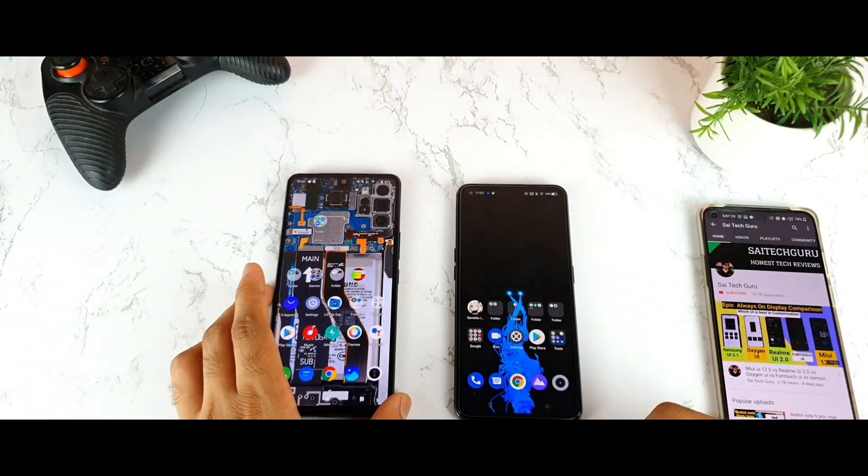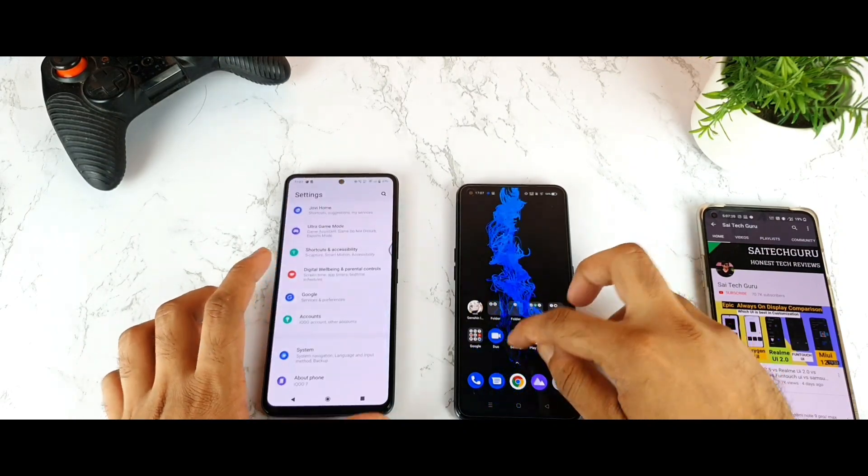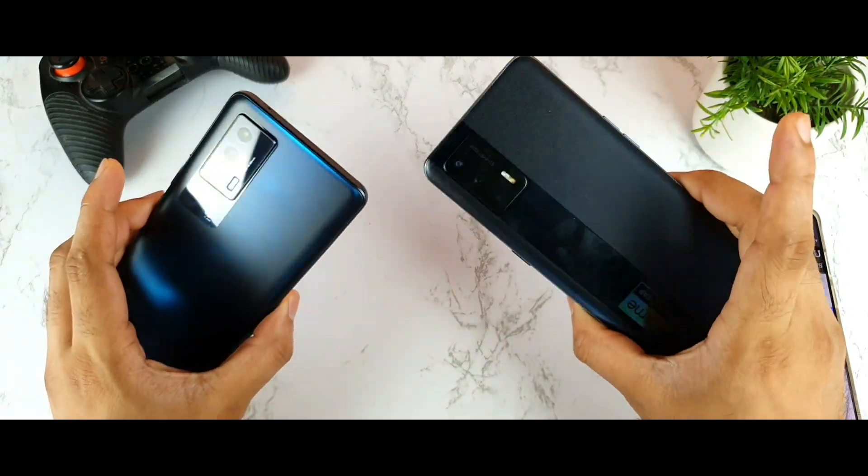Welcome back to my channel Saito Karim. Today I'll try to do the proximity sensor comparison between both phones, which is the iQOO 7 and the Realme X1 Max.